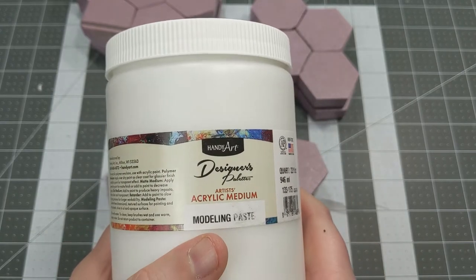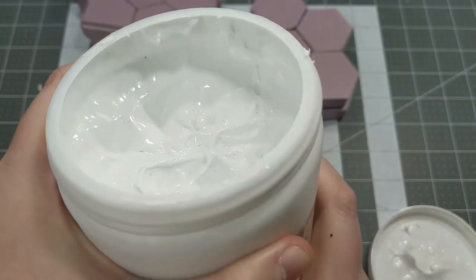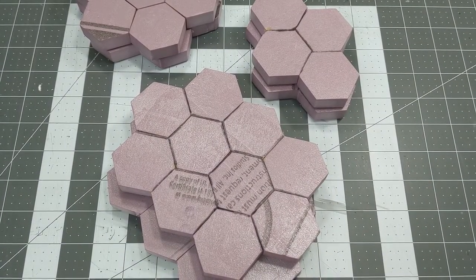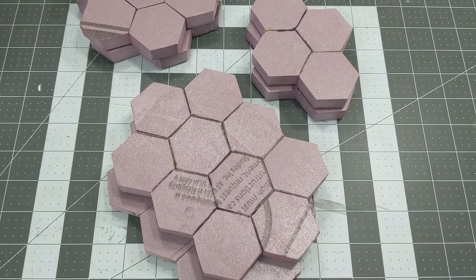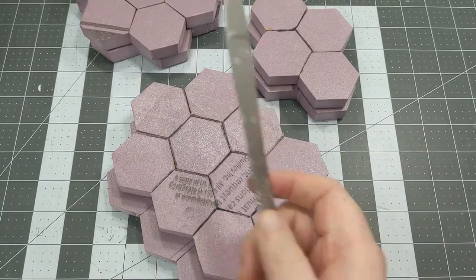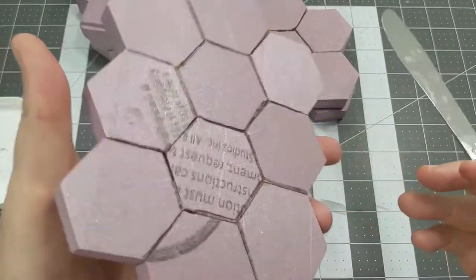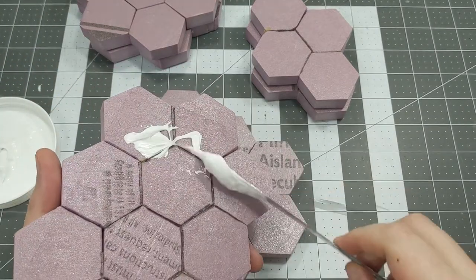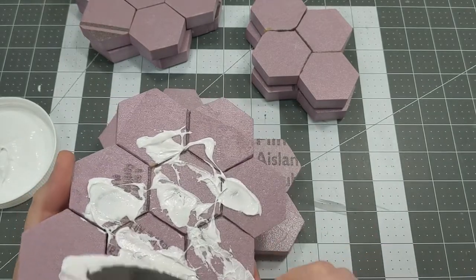It does dry to a pretty hard consistency. It may not be as good as some of the higher quality brands, but it'll get the job done — it's basically an acrylic paste, which is most of what we do with typical gaming. To spread this, we're going to use the most effective spreader in my arsenal: a butter knife. I stole this one from the kitchen. It's flat and easy to hold, and all we're literally doing is scooping some out and spackling it in random patterns all over the tile.